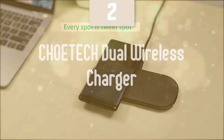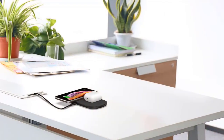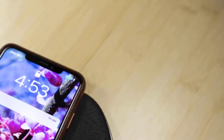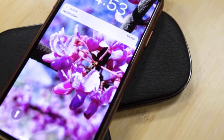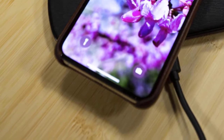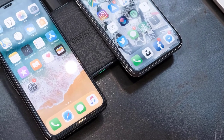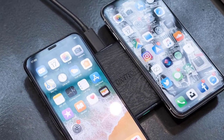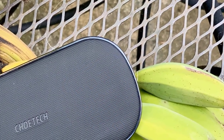Nearing the top of our list, we have the Coetec Dual Wireless Charger — an excellent, extra-advanced option with high-end features. This is the ideal wireless charger for users with two smartphones, as it's equipped to charge both at the same time at the same speed. It measures about 6.7 x 3 x 0.5 inches — as large as bigger smartphones — and is one of the better-built wireless chargers at just 2 ounces.